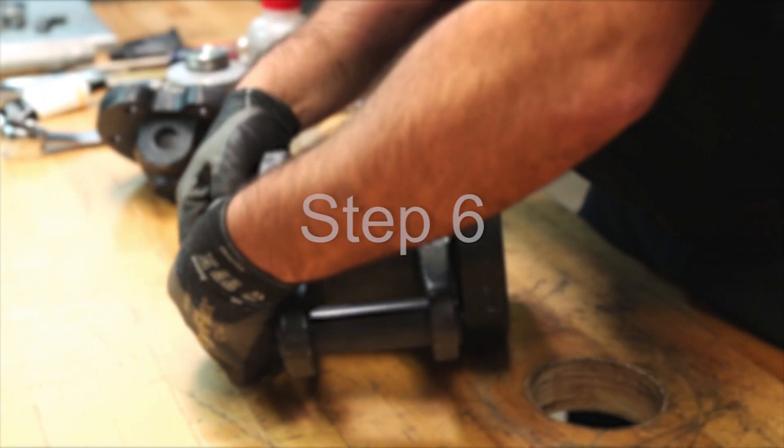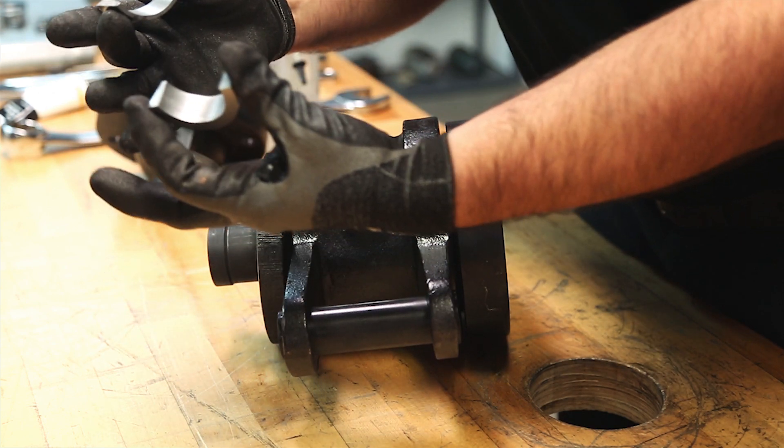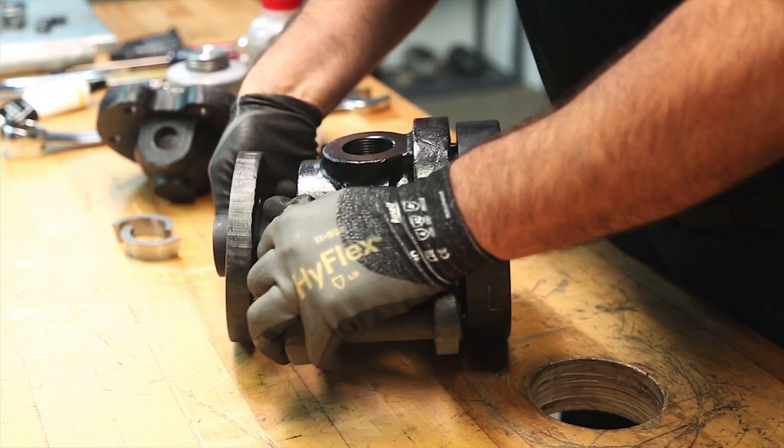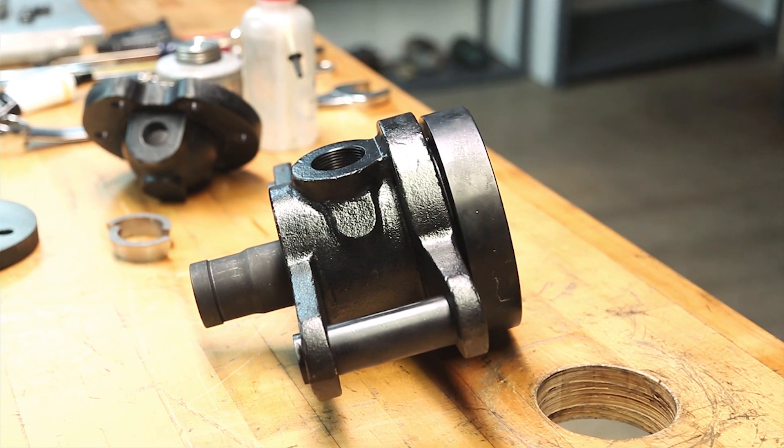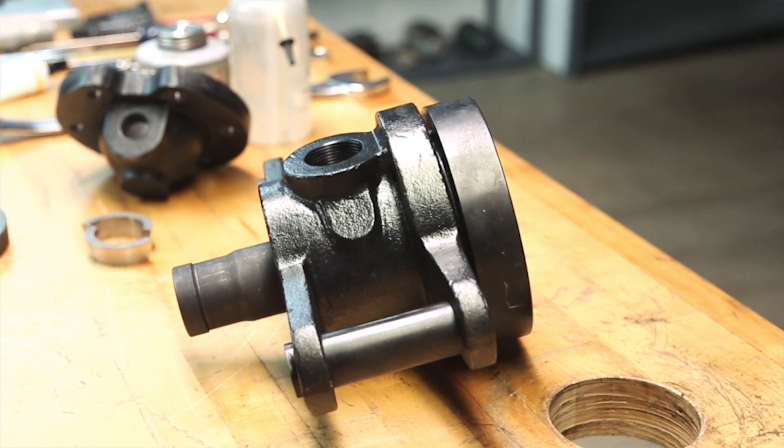Step 6: Remove the quick-release nipple flange and split wedges from the nipple. Set the flange and wedges aside for reuse. The LJX rotary joint has now been removed.